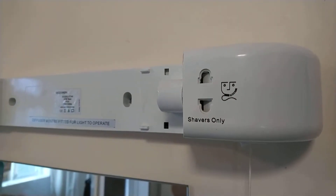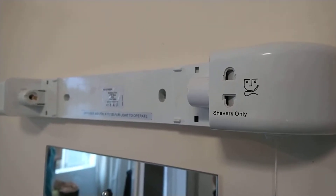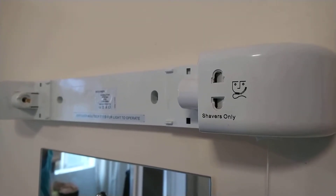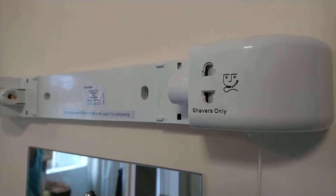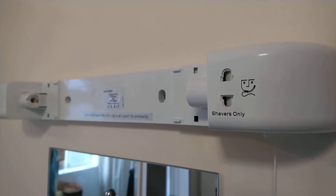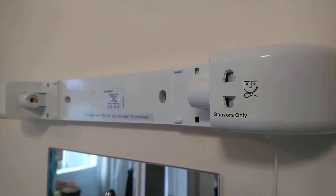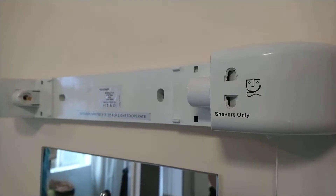The pull cord is for the light, because this light is wired differently to mine. This one is wired to the mains with the shaver socket on all the time, and you use the pull cord to switch the light. Mine has a double wire going to it, so it has mains voltage permanent live and switched live to the light switch.